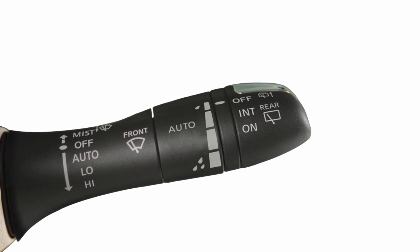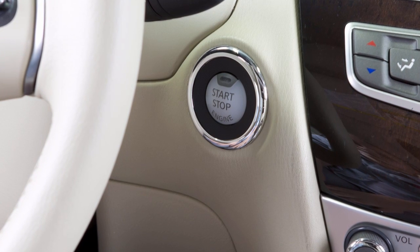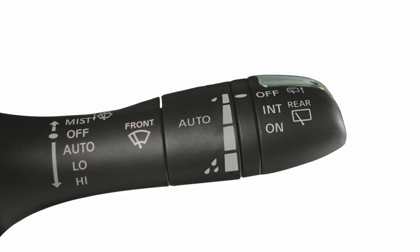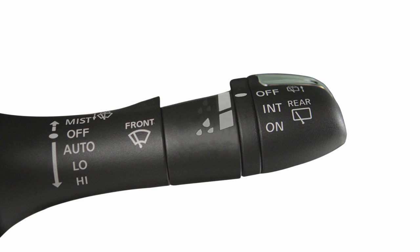To set the rain sensing auto wiper system, make sure the ignition switch is in the on position and then push the lever down to the auto position. The wiper will sweep once. To increase or decrease the sensitivity of the rain sensor, rotate this ring.